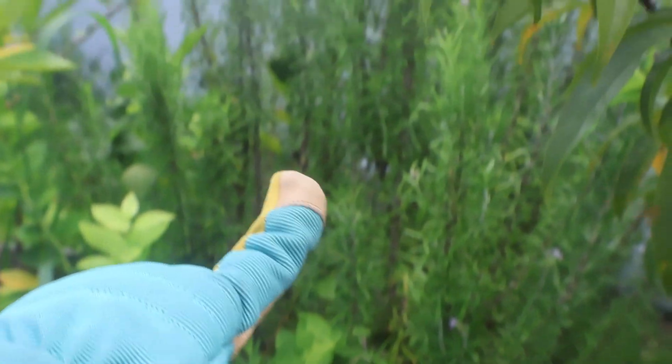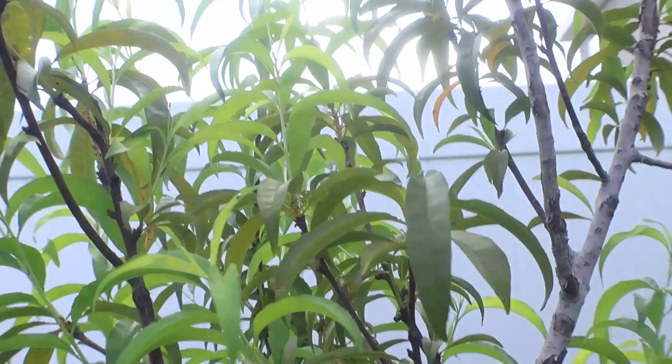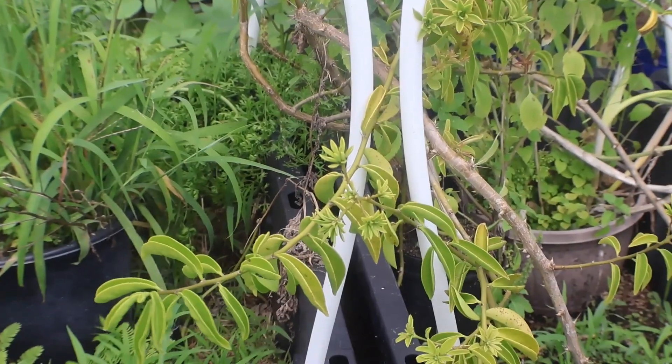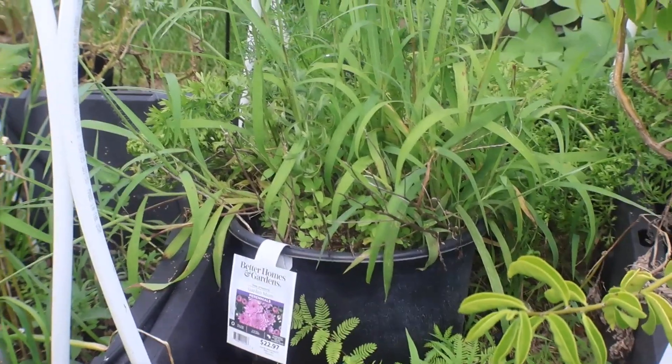Right in that little bucket is another blueberry, and then this huge thing right here is rosemary. Then this is another peach tree right here. I believe this is Barbados gooseberry — these things have killer spikes on them, very dangerous. This doesn't really have anything in it except the mimosa. And this is my okra and my zinnia — my okra is not doing well.